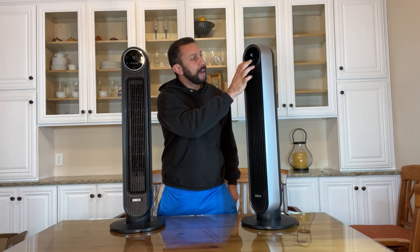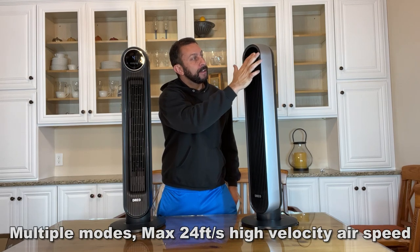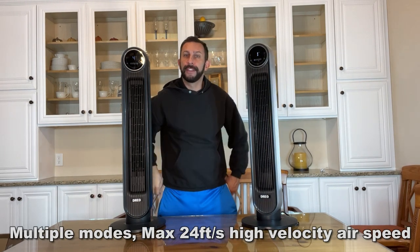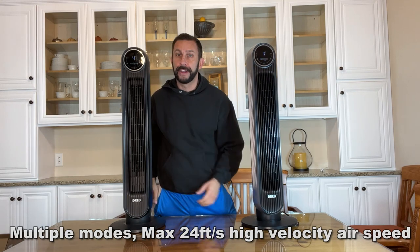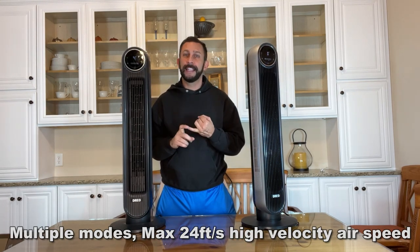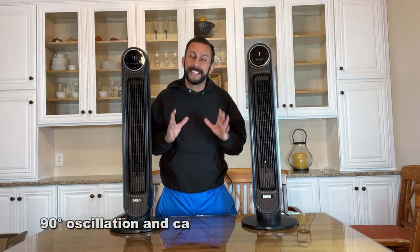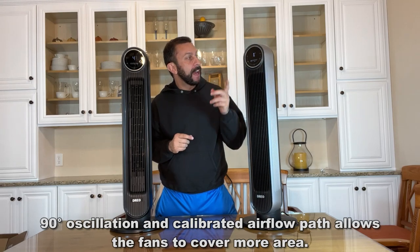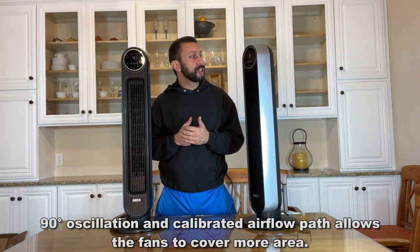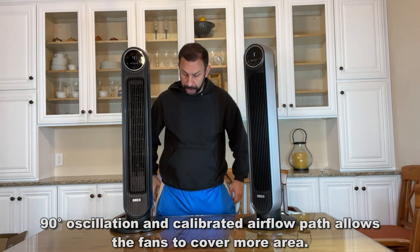There are plenty of modes where you can have this going back and forth and moving. Same thing over here — very similar designs. They're both 24 feet per second, both as quiet as 34 decibels. They both rotate, they both have timers, and you can set them to shut off in eight hours.